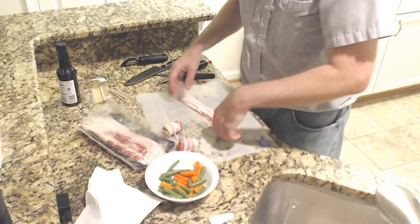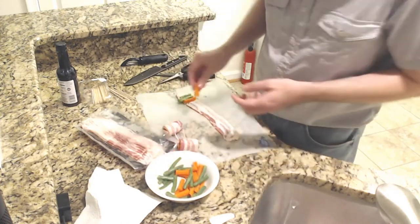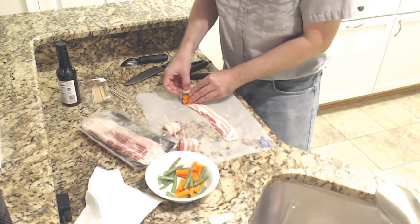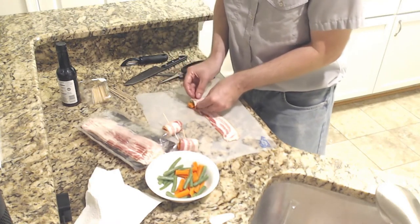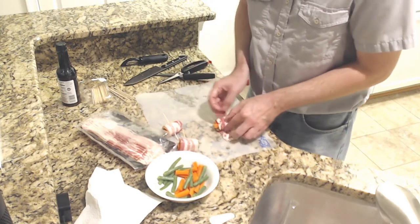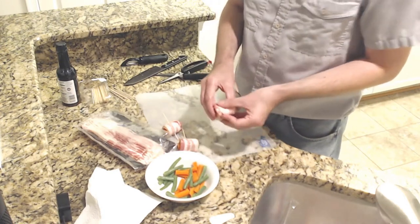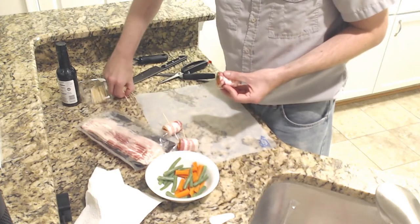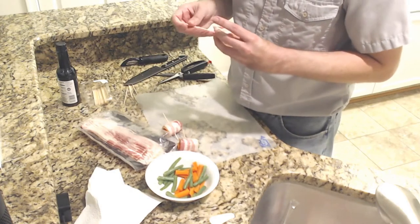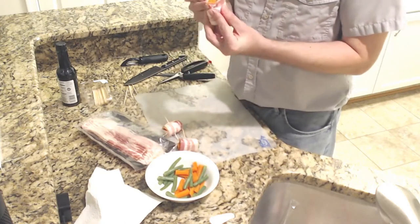740 calories. But you get a little bit of carrot and stuff in there, so that's good, right? Let's go ahead and do that — I'll do maybe six of these. Again, this bacon is going to shrink as it cooks. Note: I am getting raw meat all over these skewers, so do not use them for anything else.